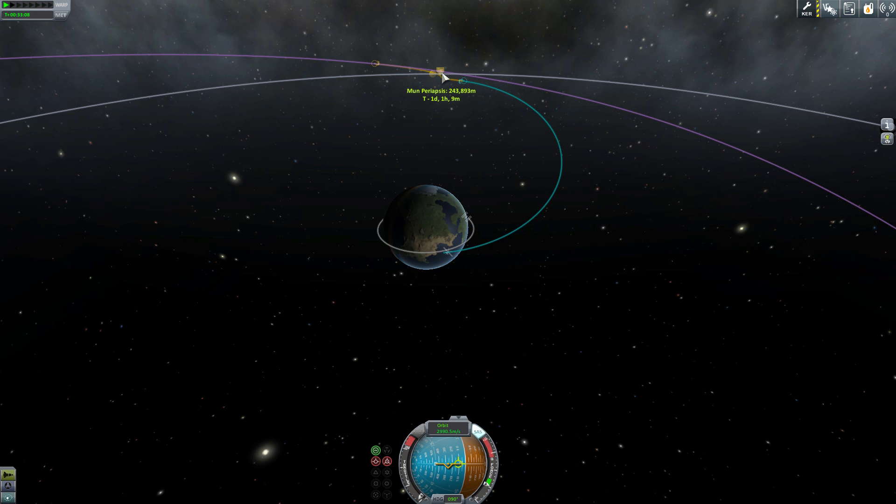I'm going to put it at 250. We're at 243,800 and it is dropping a little bit, but that's fine.